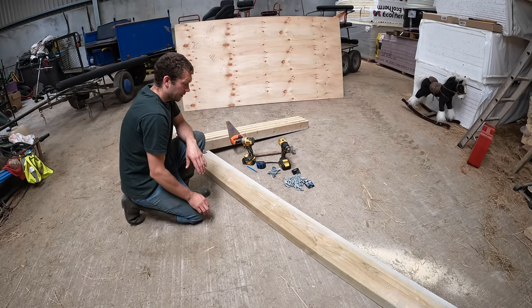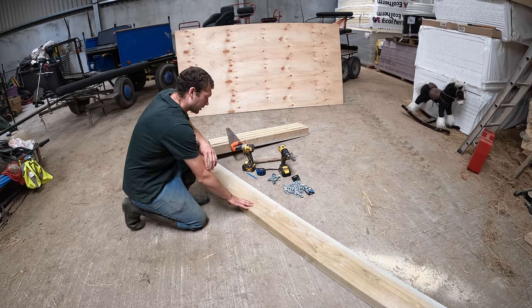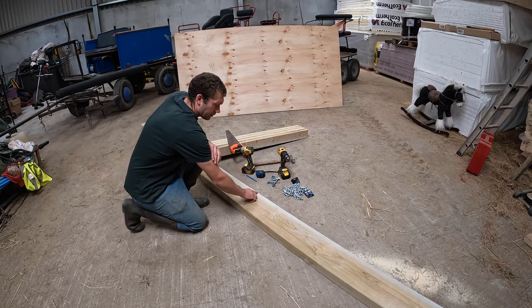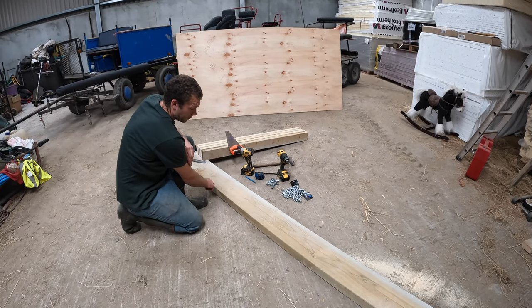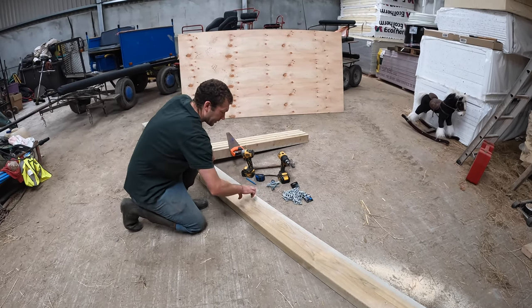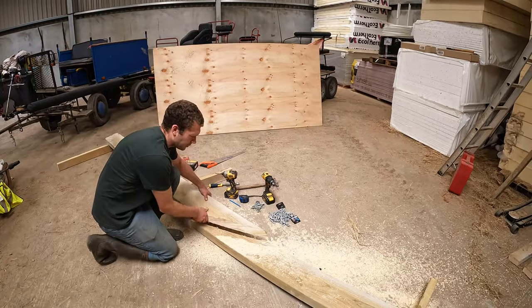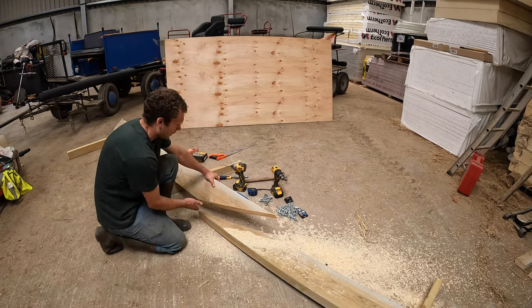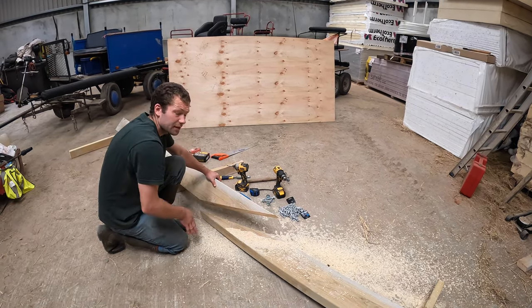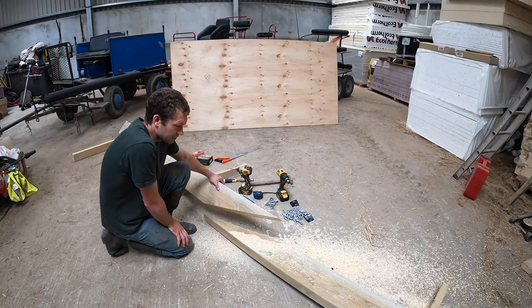The first thing we've done is find the centre mark of our 8-by-3 piece of wood, then gone a foot back and a foot the other side, and cut up through here — this is going to be the front of both runners. We want a nice long taper so it'll ride over logs, stumps, and other obstacles if you're taking this into the woods.